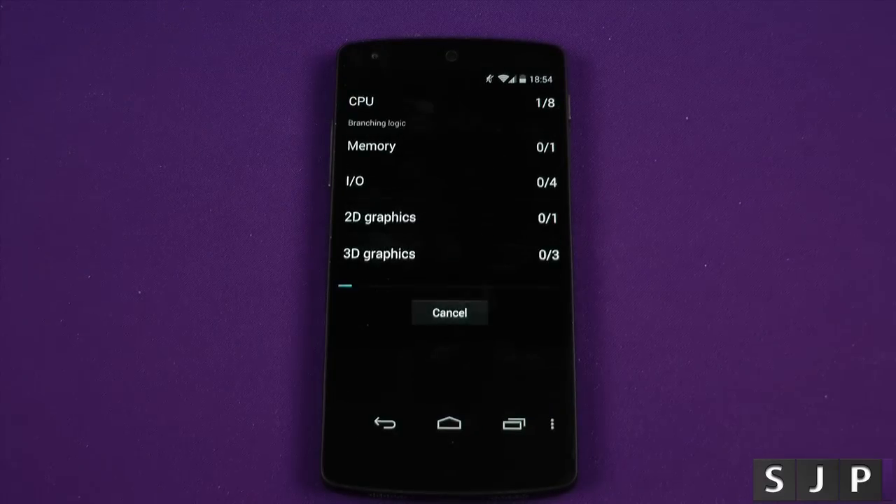Next we're going to run Quadrant. Let's do it. So let's run the full benchmark and as always, we'll let it do its thing and we'll come right back. Enjoy the music.